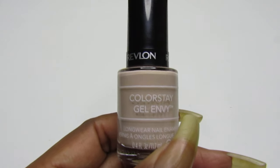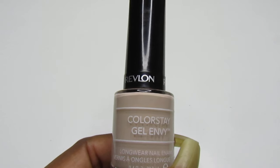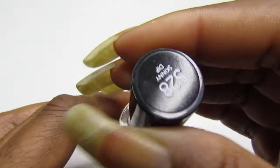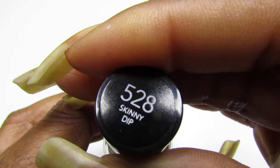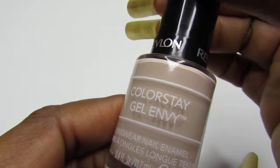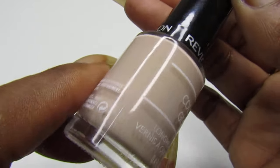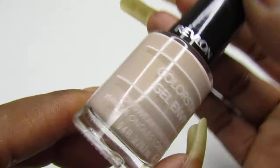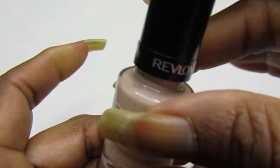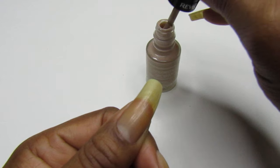Hello gems, welcome back to the channel — and if you are new, happy Tuesday, welcome to today's watch video. I have this Revlon Color Stay Gel Envy, and the name of this color is Skinny Dip 528. Just like it says, Skinny Dip — it is a new, light light color, and I did pick this one up from the Dollar Tree. Let's get along with this swatch; I was lucky to have found this one.